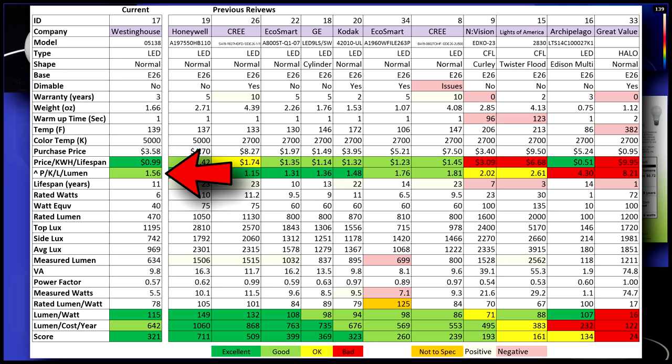Lumen per cost is good, earning a score of 1.56. It gets beat here for the simple fact that a 40-watt replacement doesn't produce as many lumens as some of the other bulbs.